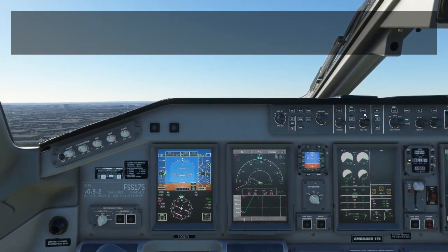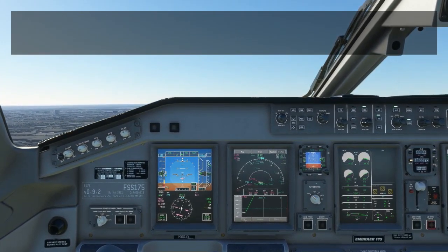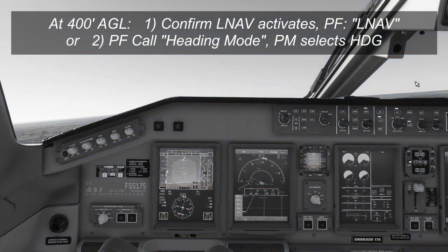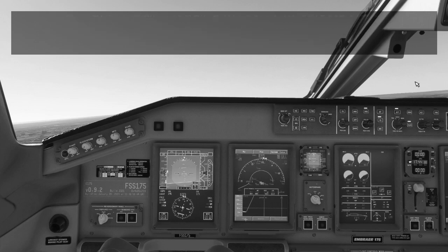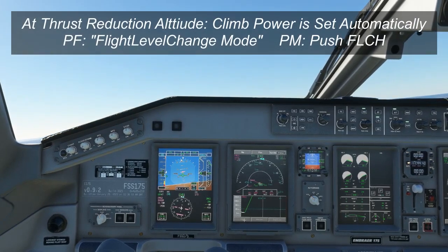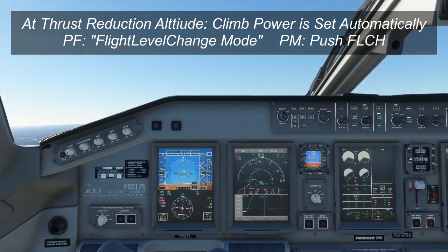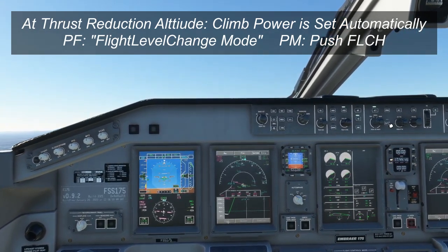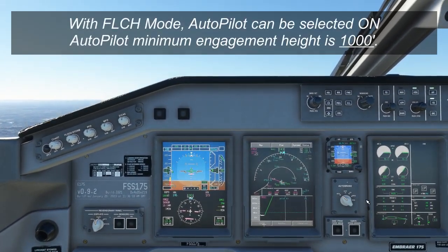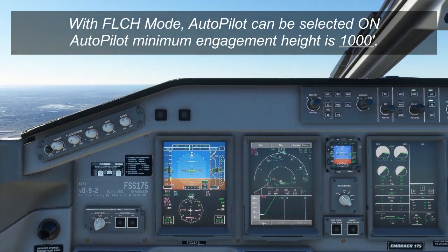At 400 feet, you'll do one of two things depending on whether you're flying an RNAV or a non-RNAV departure. For an RNAV departure, LNAV will automatically activate at 400 feet and you'll call "NAV" to indicate NAV mode is active. For a non-RNAV departure, at 400 feet you'll call "heading mode" and the pilot monitoring will select heading mode. Once you reach the thrust reduction altitude, usually 1,000 feet, the pilot flying calls "flight level change mode" and the pilot monitoring selects it. At 1,000 feet — the minimum autopilot engagement altitude on departure in the E-175 — you'll usually call autopilot on.